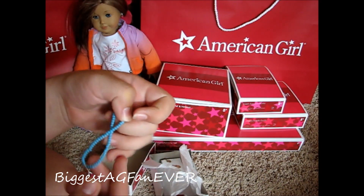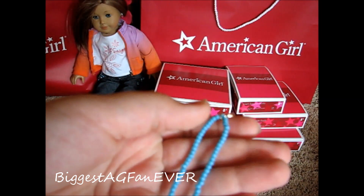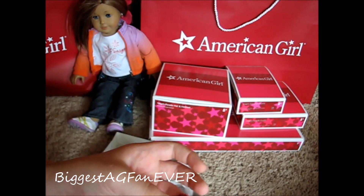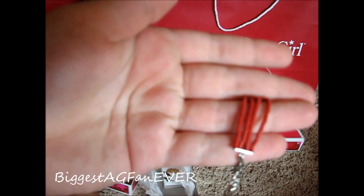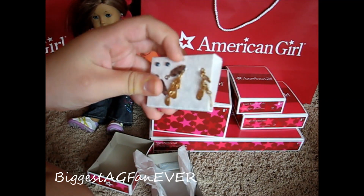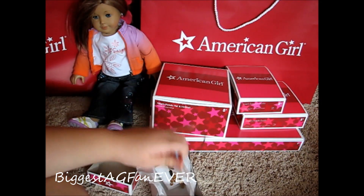Here's her little necklace, and I have a question — is there supposed to be anything stamped on here? I could have sworn there's supposed to be something stamped on here. I'll have to look at the AG website, and if you know, put it down in the comments, because I may have to call AG and tell them I got a defective necklace. It also comes with this cute red bracelet — super cute. And it comes with these earrings for Sage, or any other doll really. Sage is the first doll out with pierced ears, which I'm really happy about. So that's her accessories.